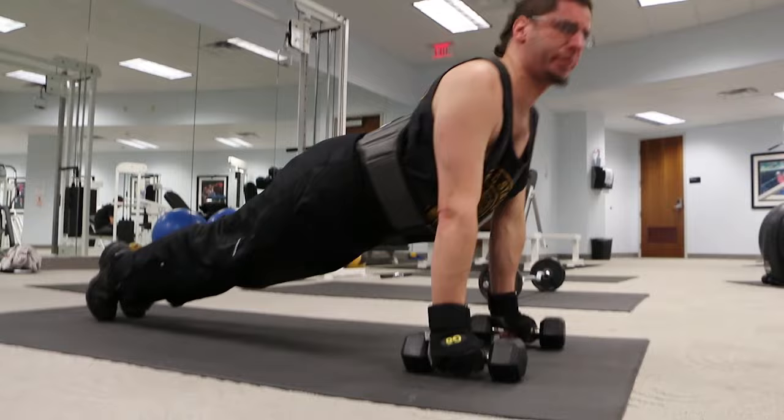This is your perfect forearm push-up, like this. You do this — down, up. You get this.